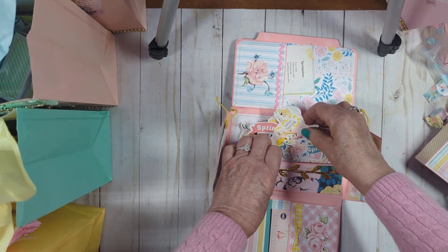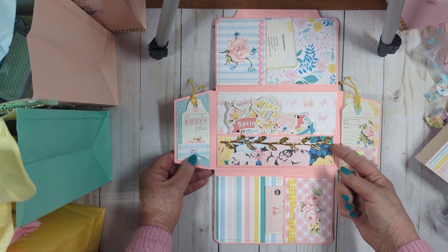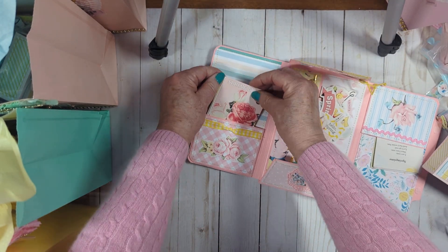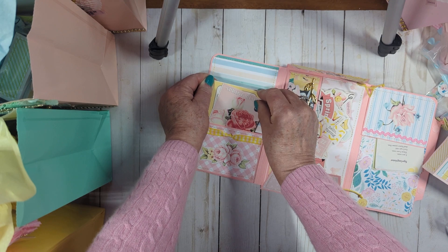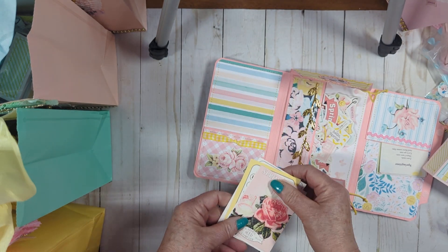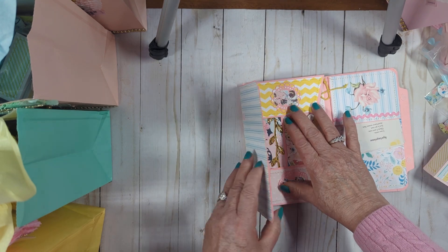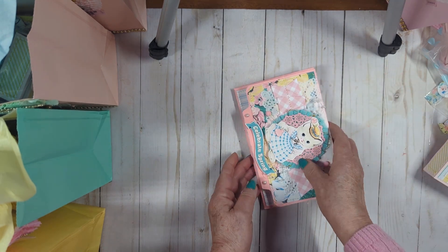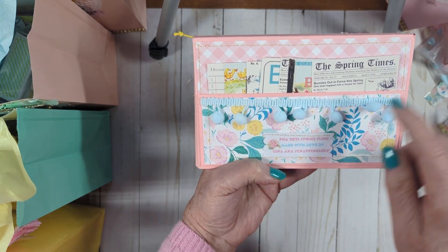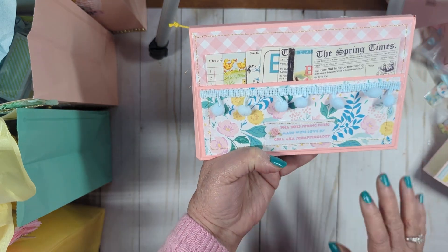I used some gold trim here just to enhance the pocket. Over on this side, you have another pocket with a lot of fussy cut pieces from the collection. I did a little ribbon treatment there. When you close this up and turn it over, you will see I've embellished with trim and stickers, and I fussy cut all those little pieces for them.